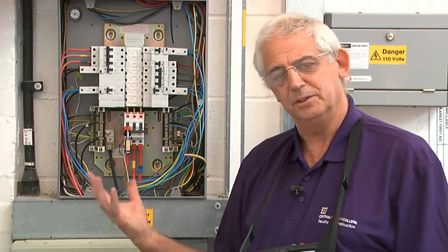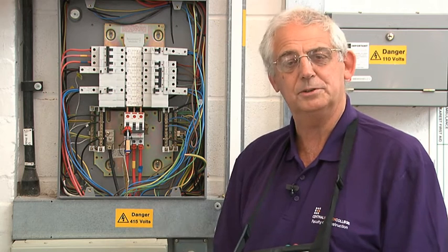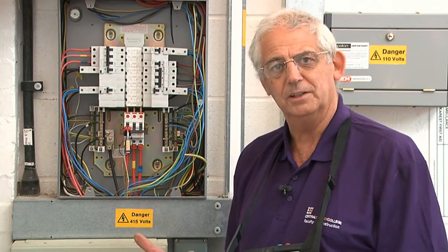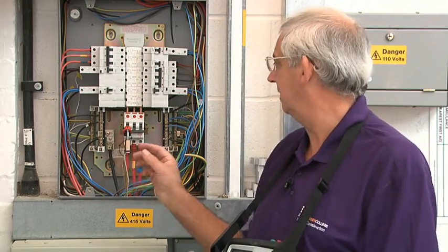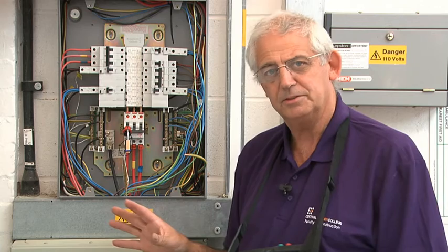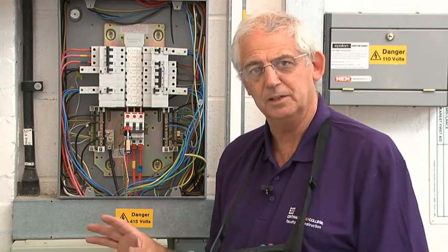We're going to carry out the ZE test. To carry out this test I need to take the cover off of the distribution board. Before I do that I must isolate the system, so I've isolated it and locked it off. Everything's safe now, but it's still a live test so great care must be taken at all times.